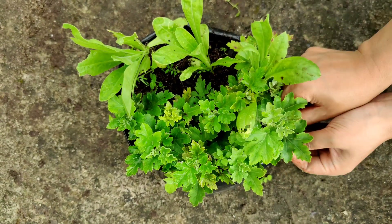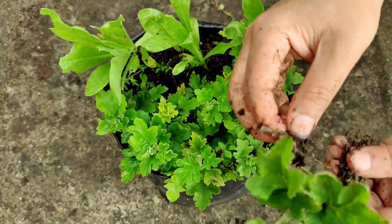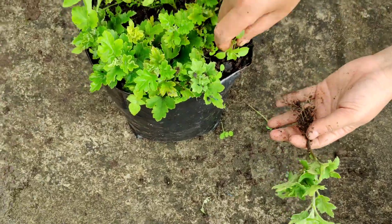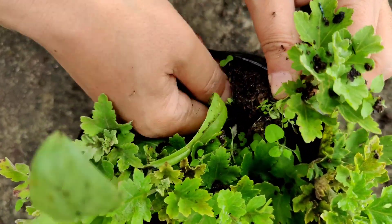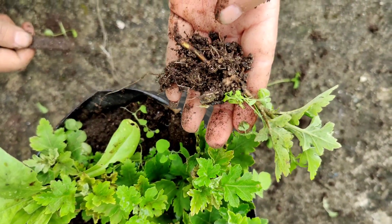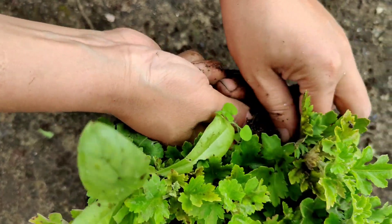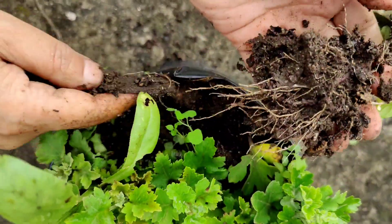I am giving an update of these cuttings after 22 days. You can see they have produced lots of roots. Let us check another cutting — this one has also produced lots of roots. In about one month, chrysanthemum cuttings become ready for transplantation if they are grown in a proper potting mixture.